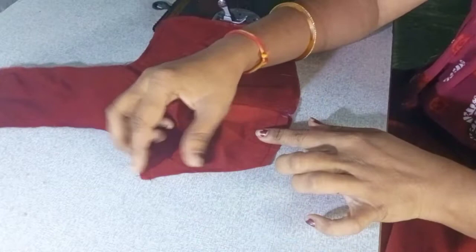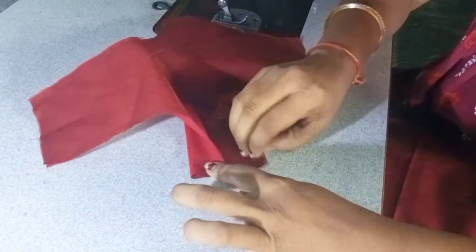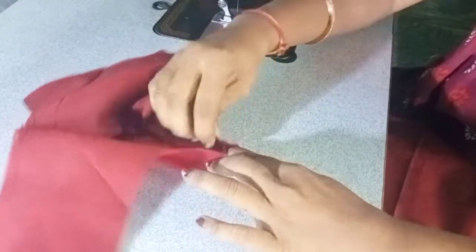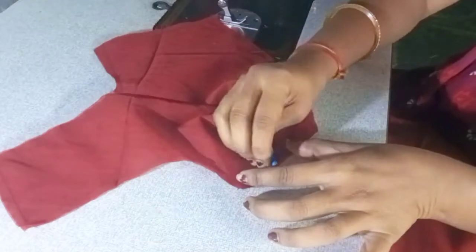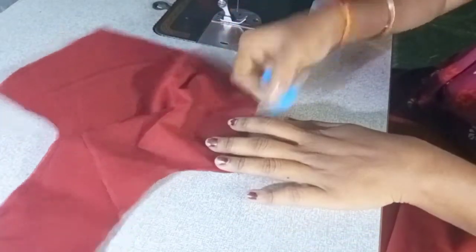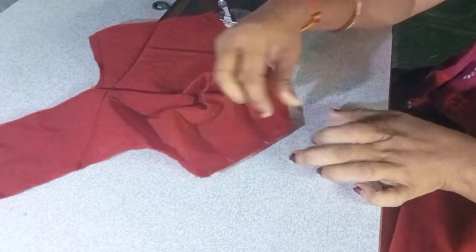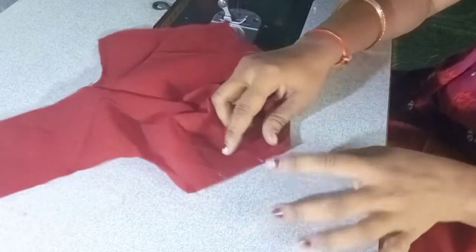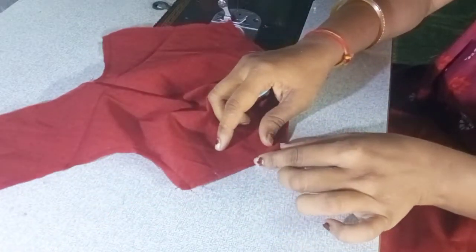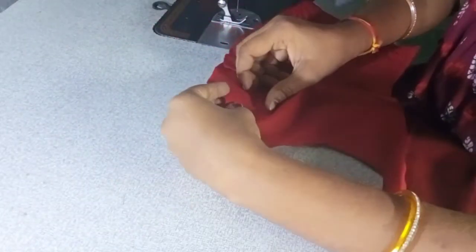We are going to divide the three parts and we are going to divide the marks. You can go to the main tuck for the third tuck.